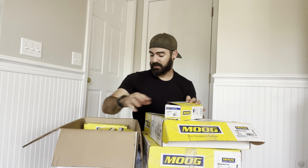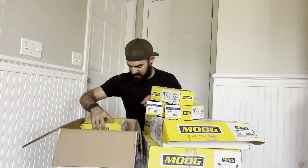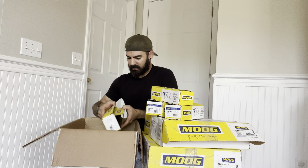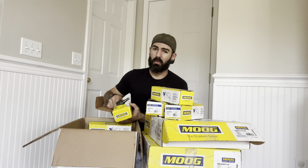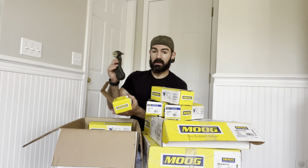Really looking forward to swapping those out. Along with that, they also sent an idler arm — looks to be a nice swap. The Tahoe lived by the ocean and was just a little bit more worn out than I thought it was going to be. And then I believe this is the pitman arm, so I got that too.